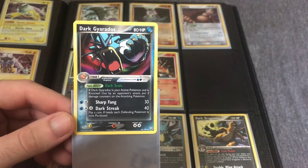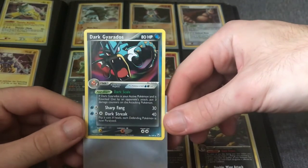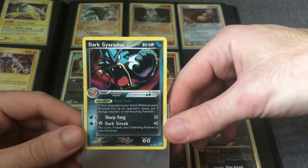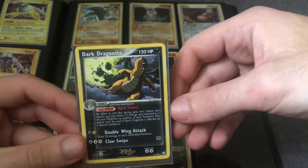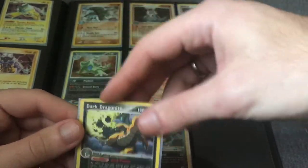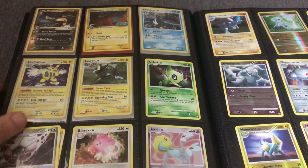Dragon Frontiers is unique in that every card in the set was Delta Species — the energy type change. But EX Team Rocket Returns is just very unique. They did a great job capturing darkness — the Pokemon are always in aggressive, menacing poses. These are non-holos, but they are scarce on eBay right now, so they carry a premium just because so few people have them listed.